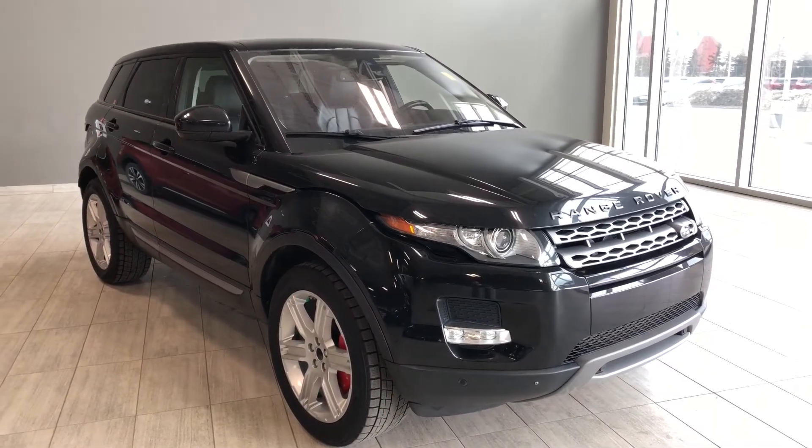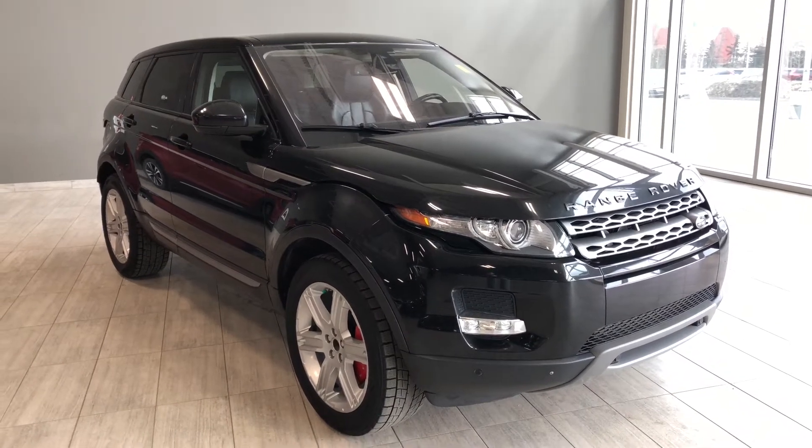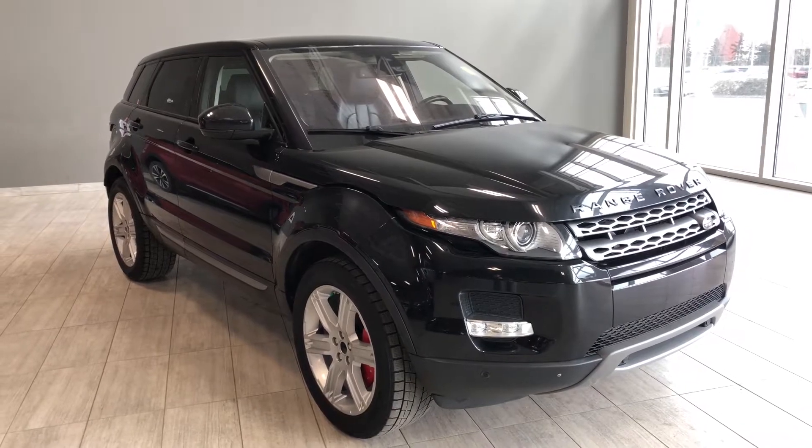Hello and welcome to another video walk around. My name is Krishnan and today we're going to be looking at a 2014 Land Rover Evoque. This is a five-passenger SUV in black, driving on 19-inch wheels.